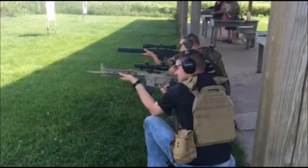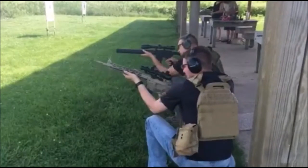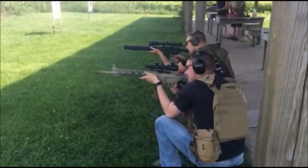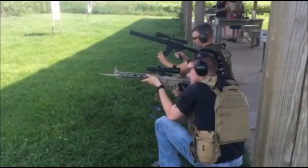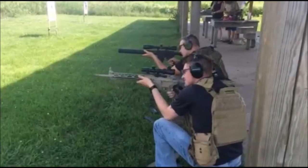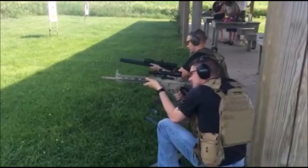Once you get these types of drills down by yourself, you can try practicing them with a buddy and alternating fire to maintain a steady stream of lead on the target. This helps you work on coordination as well as communication with your fellow shooters. Whether you're shooting and training for tactical reasons or for competitive reasons, these are both very important skills.